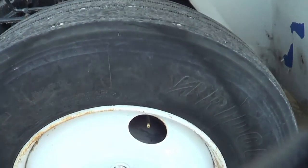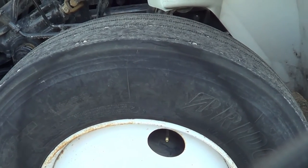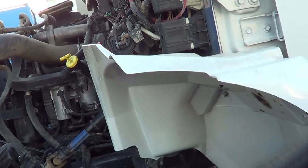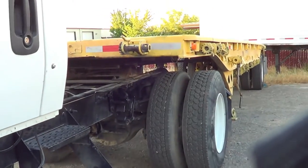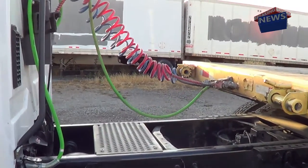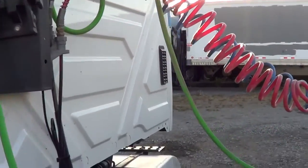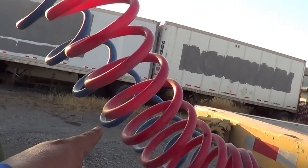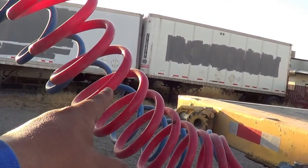From here, I'm going to confirm I'm not missing anything on my pre-trip. If I'm not missing anything, I will inspect the other side of the vehicle the same way I inspected this side. Now I'm going to start inspecting my couplings. This is how you're going to inspect the couplings on the automatic truck for the Class A. The first thing I'm going to inspect is my emergency line and my service line. I'm going to make sure there are no abrasions, bulges, cuts, or leaks, and they're securely mounted.